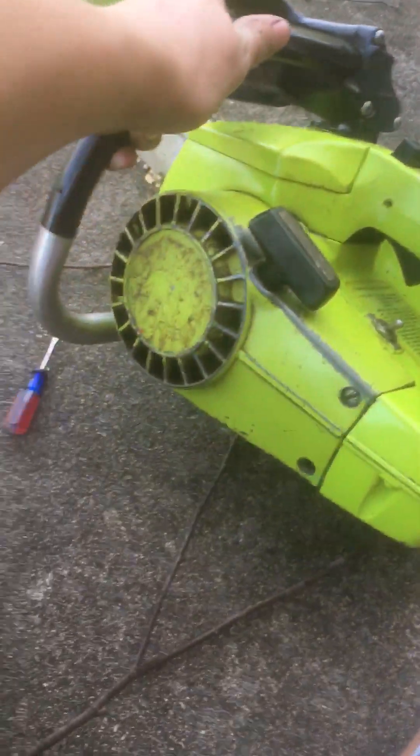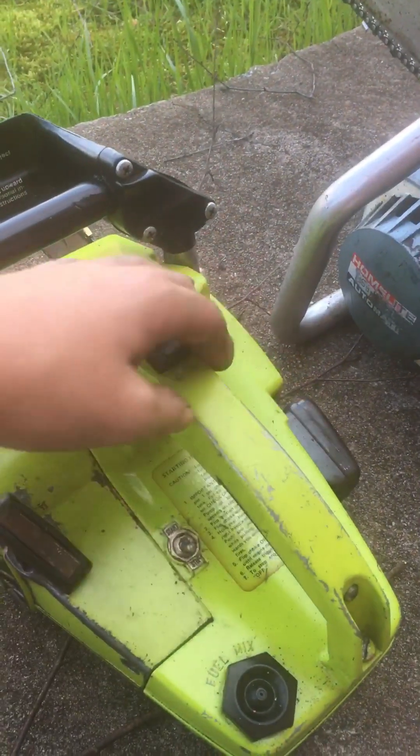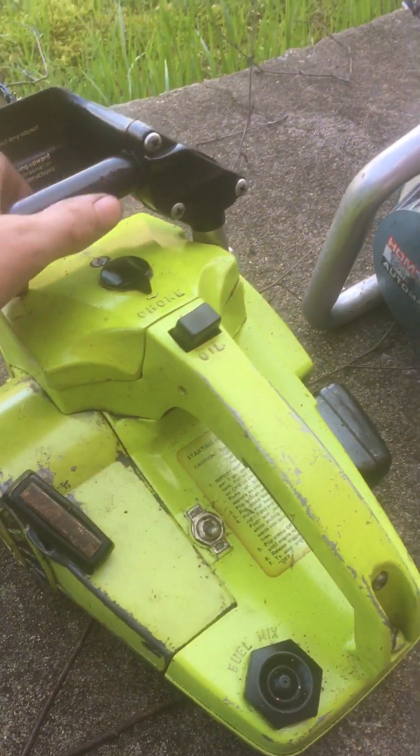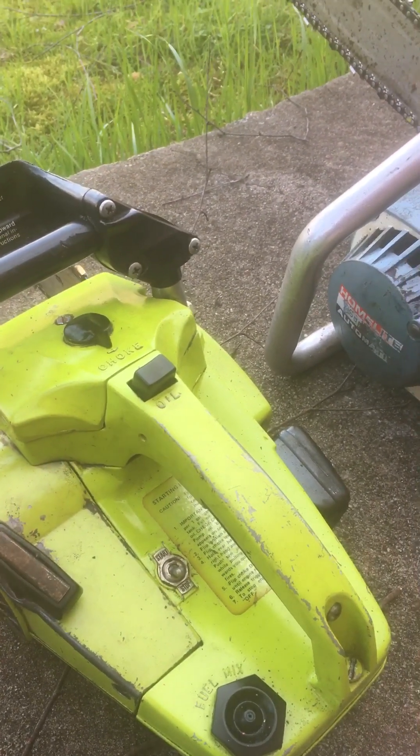Here's a Poulan Super 25 DA. It doesn't say it, but it is — it's called a Super 25 DA. I believe it's late 70s, early 80s because it has electronic ignition.